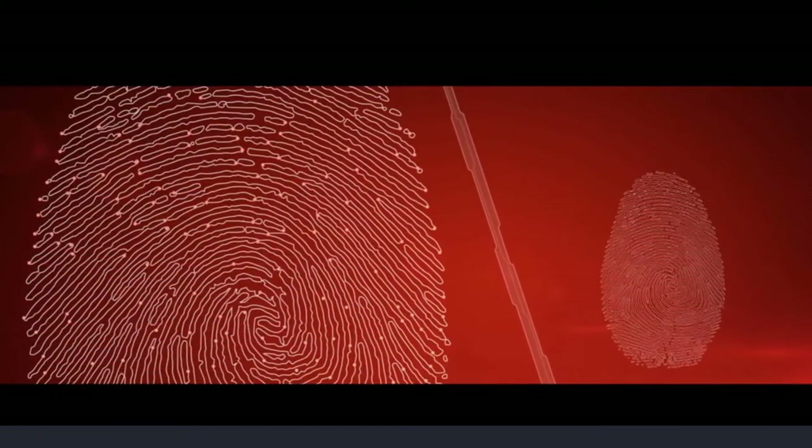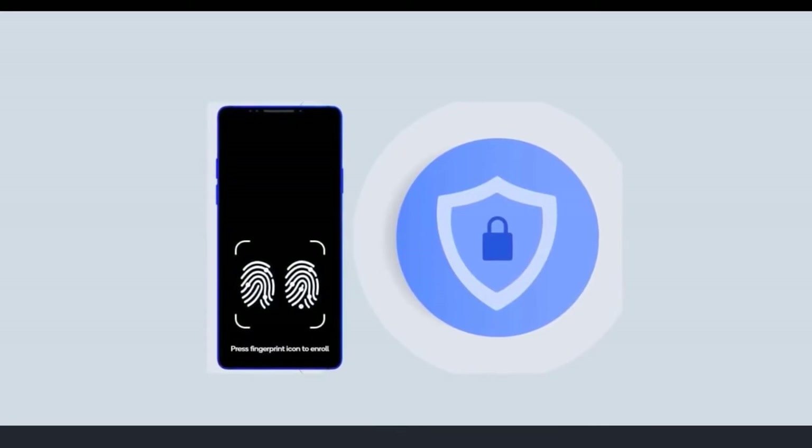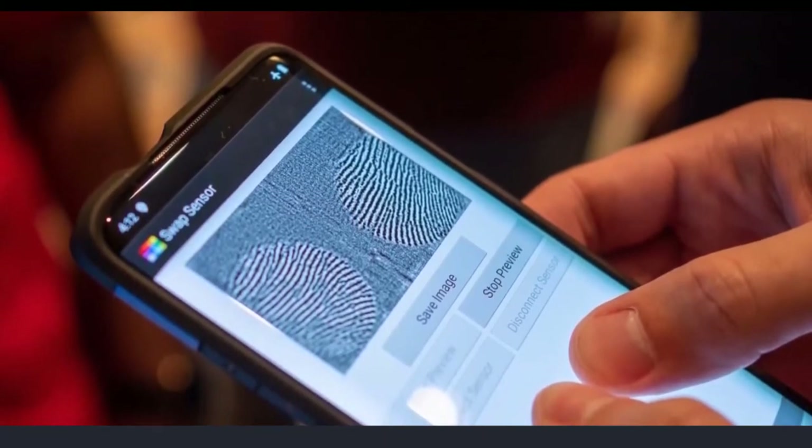The authentication confirms that the finger placed on the sensor is actually from a live person. Also, this new sensor handles two fingers at once, which means double the security or something like that. Honestly, I'm not sure what the benefit of scanning two fingers at once would be for most people.